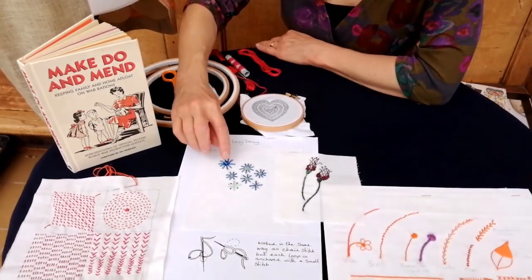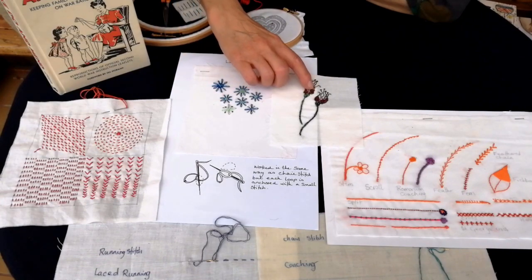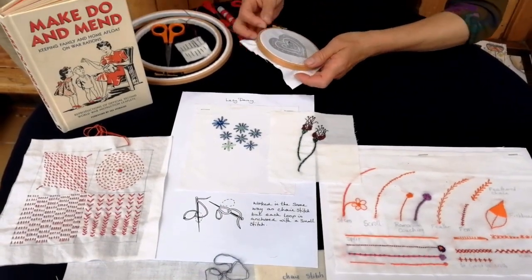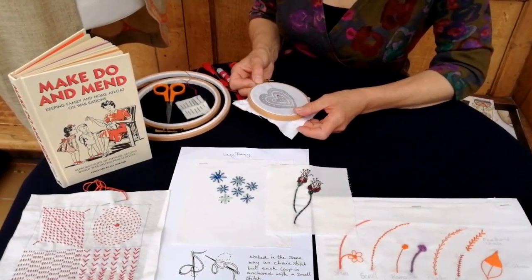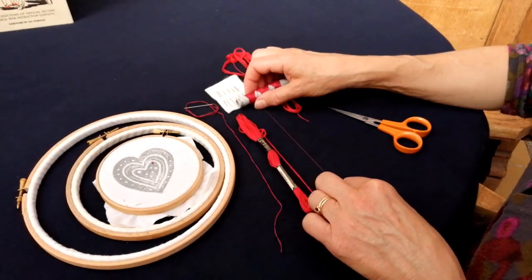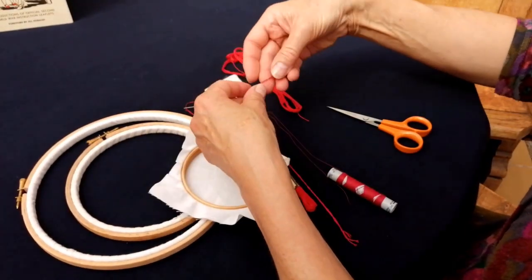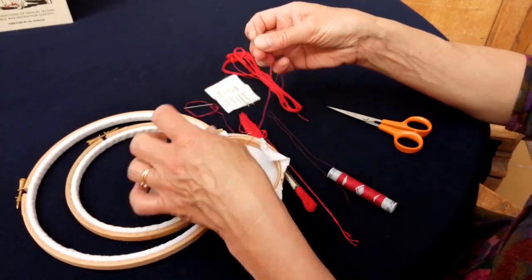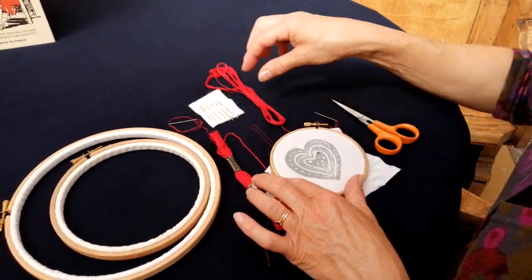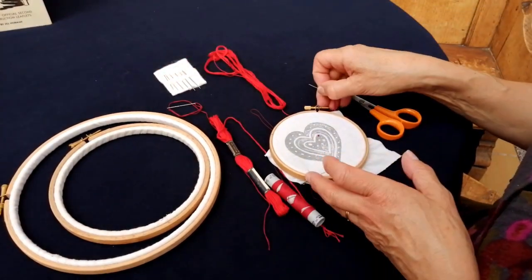We've got a very basic stitch that can create texture. Here we have French knots in one of these little flowers — you can see it's slightly raised. Some people who've tried it have given up, but there's a very simple rule to follow, and once you've mastered that it's brilliant. If you don't have embroidery thread you can use normal sewing thread doubled up, or even four strands — that works just as well. Embroidery needles have larger eyes, which helps you get thicker threads through.